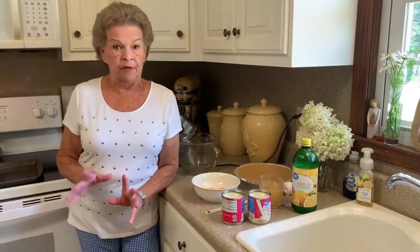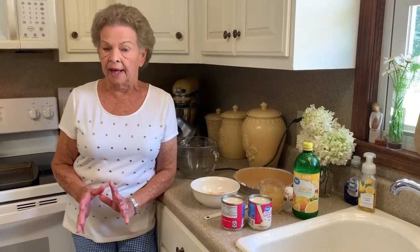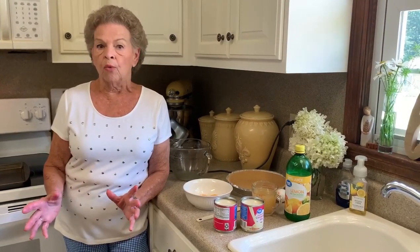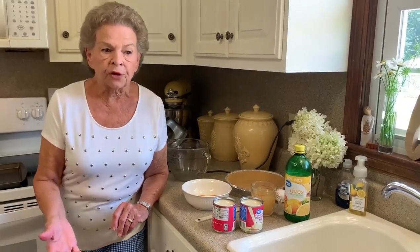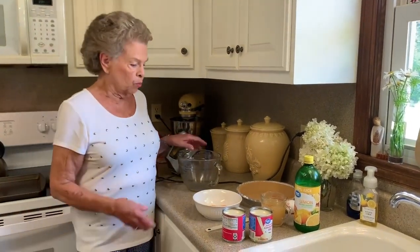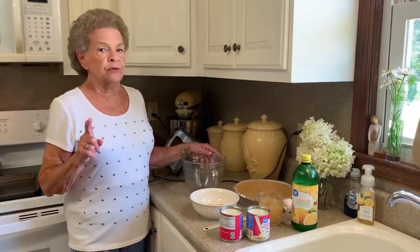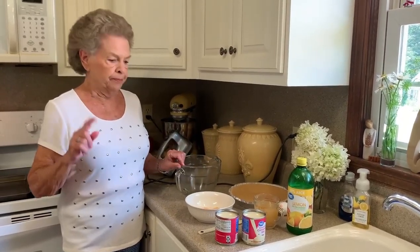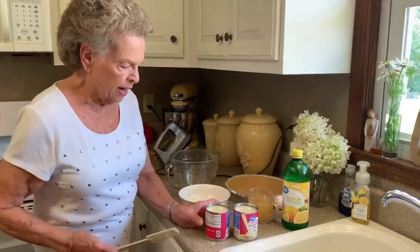Today we are going to make something very simple. Everybody loves a dessert, and on my Sunday lunches I always have two desserts. It depends on what I have ingredients for, but sometimes it's whatever I know people want. This is a favorite of everybody's — lemon condensed milk pie. Simple as it gets.